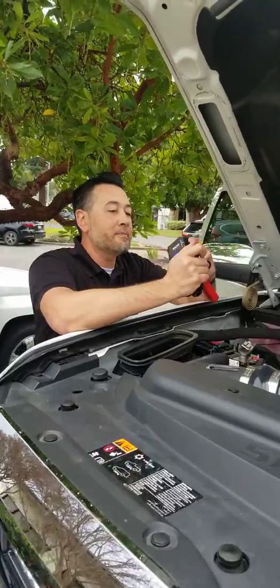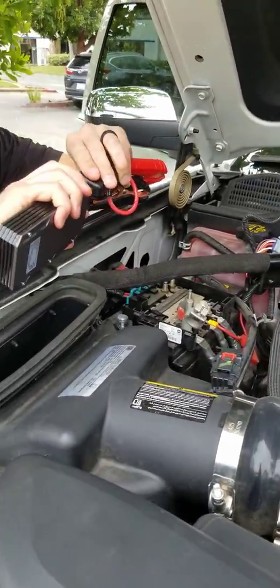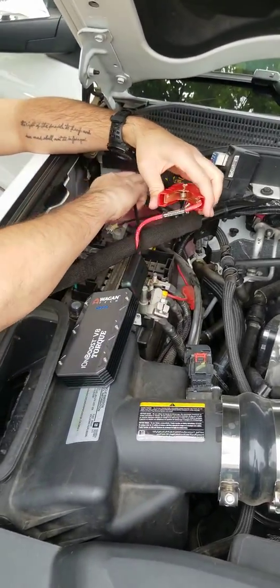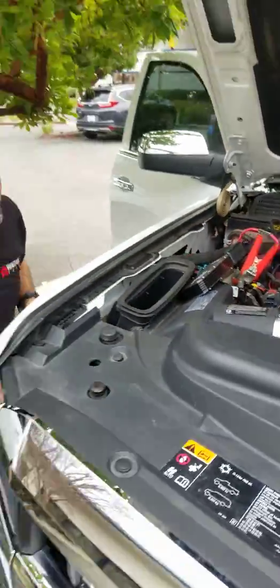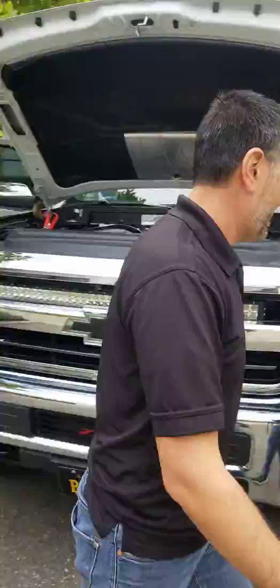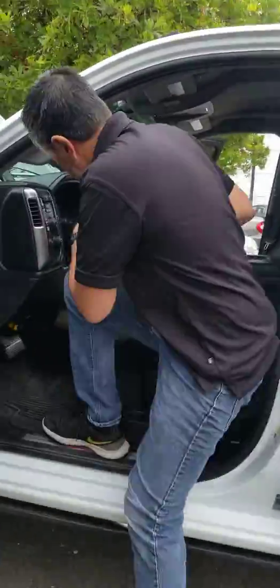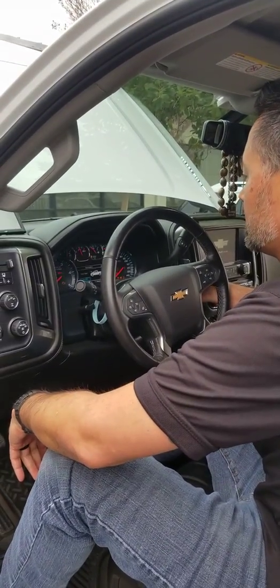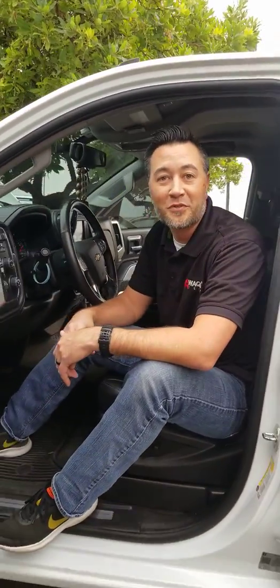Let's go ahead and connect the cables to it. All right, we're all connected — let's start the truck. There you go, Ionboost Torque V8 is able to start the truck on its own.